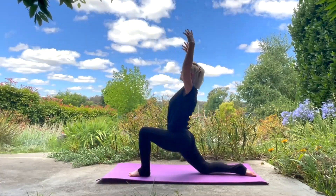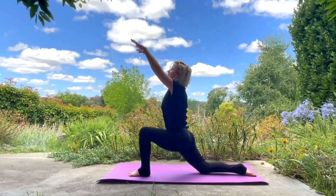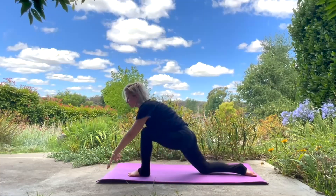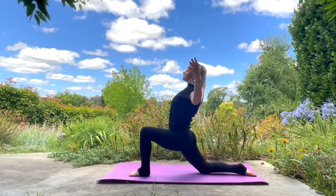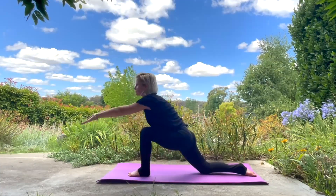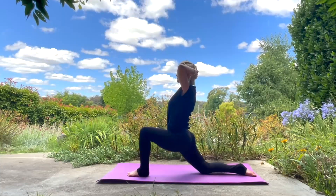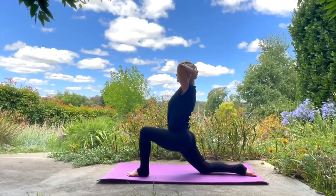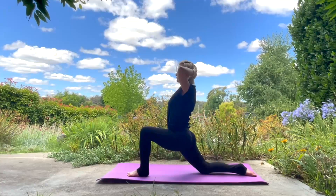Moving in a wave-like motion, staying here in this lunge, and expressing with your arms in a way that is right for you right now. Take your hands behind your head, really leaning forward, opening everything up. Taking your hands behind your head, elbows wide, holding here for a few breaths, smiling with your chest. Slowly releasing.